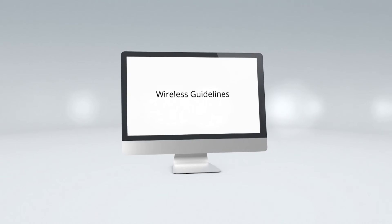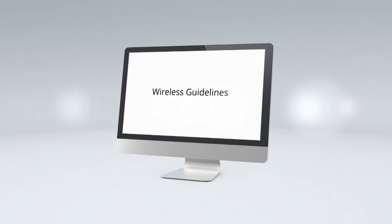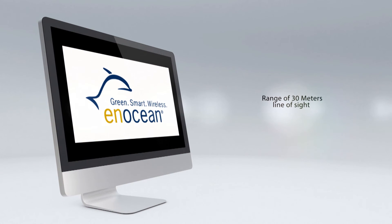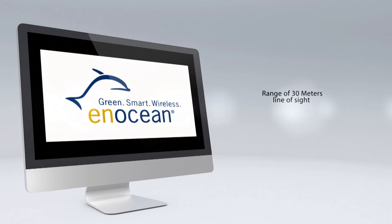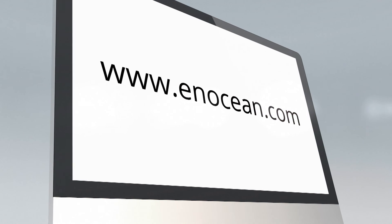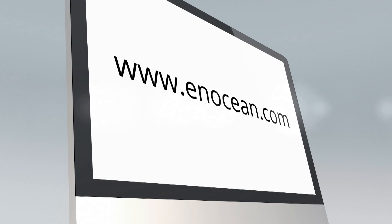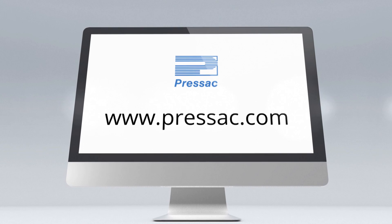Wireless guidelines: in typical building conditions, Pressac EnOcean devices will operate at a range of 30 metres line of sight. Reliable and robust indoor installation can be achieved through sufficient reserve in coverage. Recommendations from practice are available on www.enocean.com. For more information about Pressac products, please visit www.pressac.com.